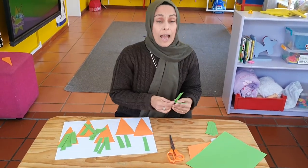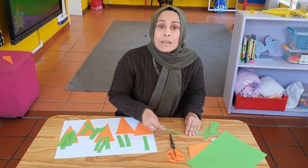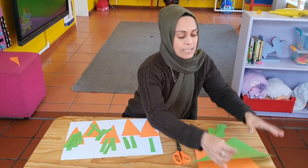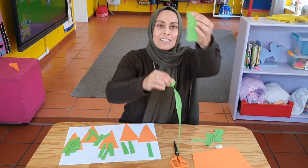Now girls and boys, I know how smart you are and this is really easy peasy lemon squeezy — you can actually tear them yourself. Mummy doesn't really need to cut them. You can tear the paper just like this. And then you tear it again.